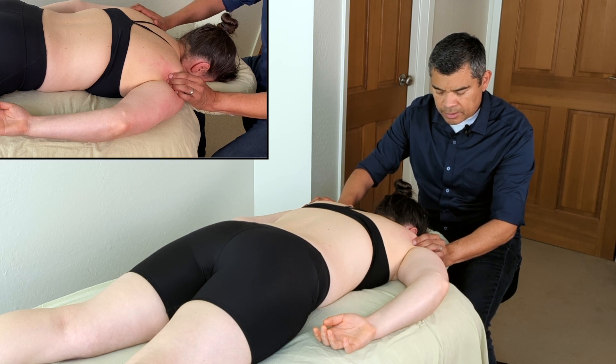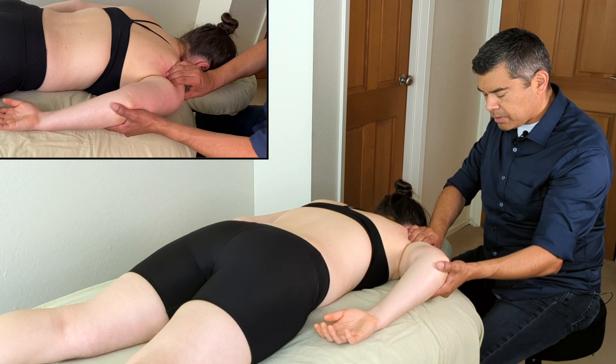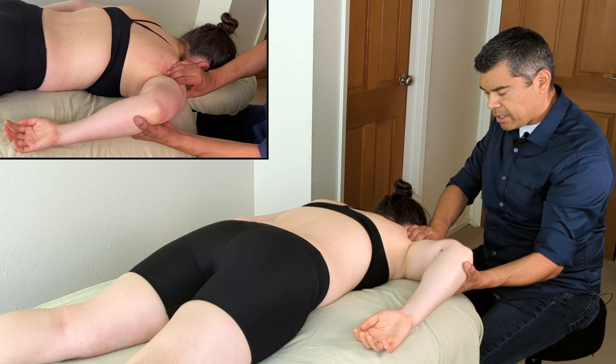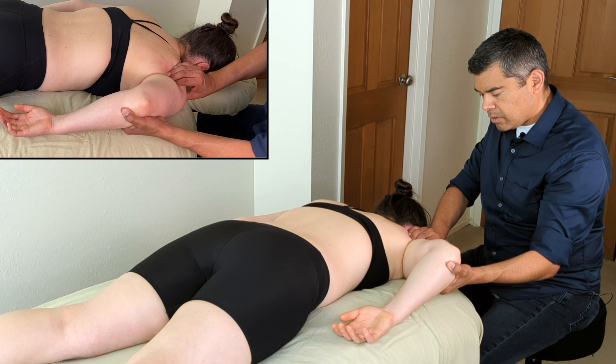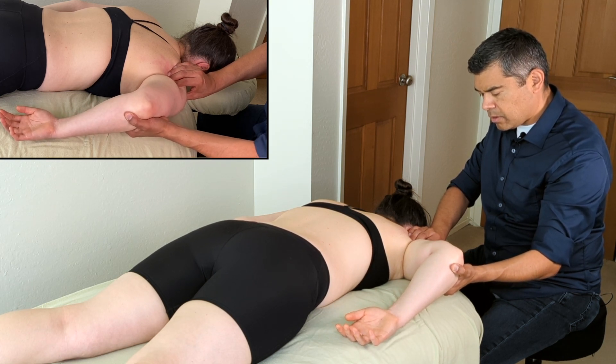A little band in here. I'm just going to hang out here for a couple of seconds. Let's see if I can find that passive shortening. Nope — there we go.